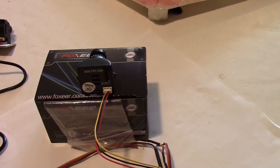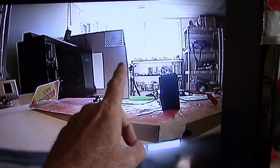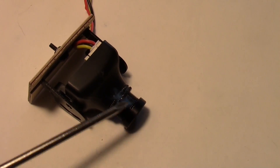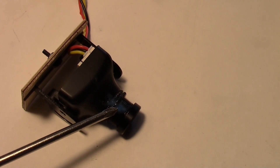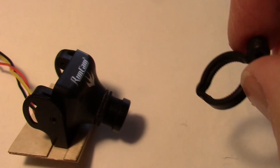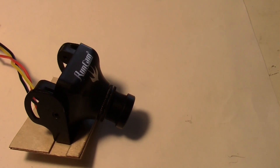Switching back to the Fox Ear camera aimed at the chart, it looks identical to the RunCam now. Both are in focus and both look equally good. I've put a little blue Loctite on the lens threads of the RunCam to keep it from shifting out of focus. You may want to apply the Loctite on the top instead of the bottom if you plan on using one of the hangers from the kit for your mini quad.